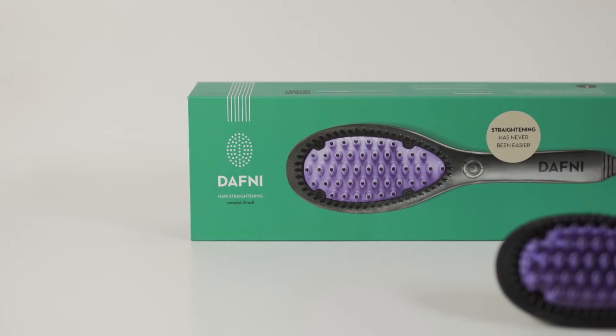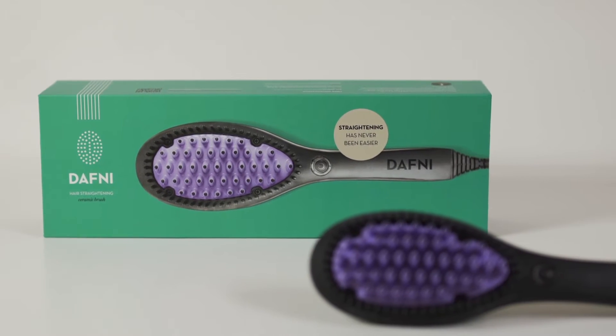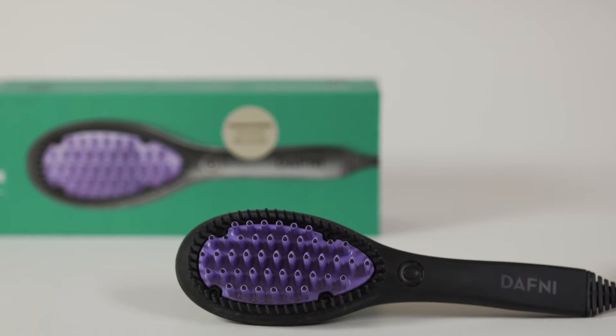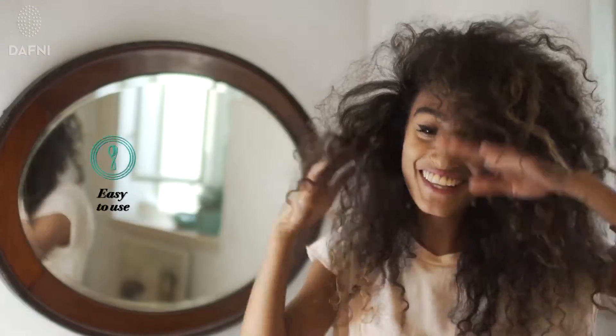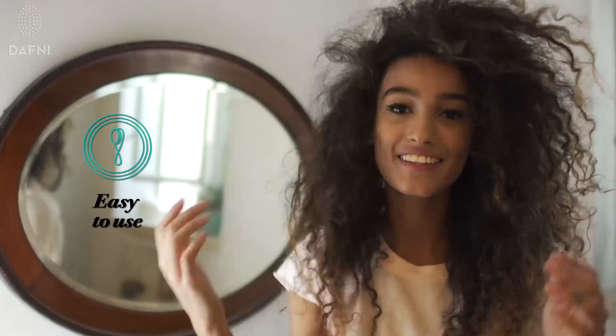Introducing Daphne, the first hair straightening ceramic brush using patented 3D technology. With Daphne, you can straighten your hair in minutes. Daphne's 3D technology makes hair straightening as easy and intuitive as brushing your hair is. Your hair will be smooth, healthy and shiny in minutes.